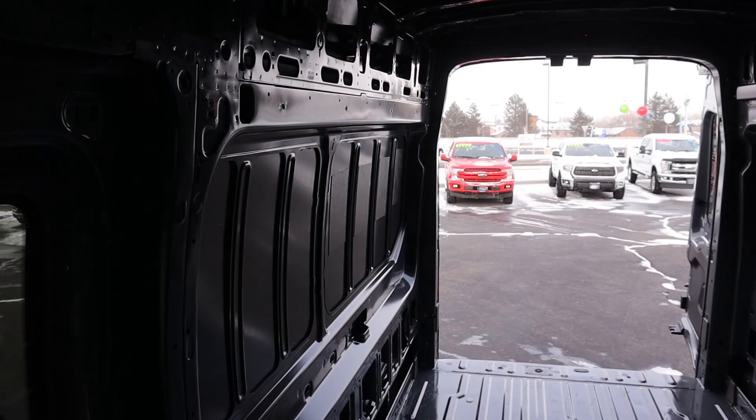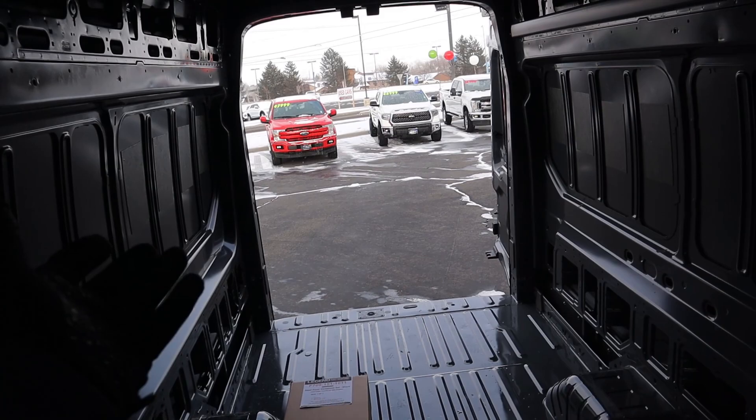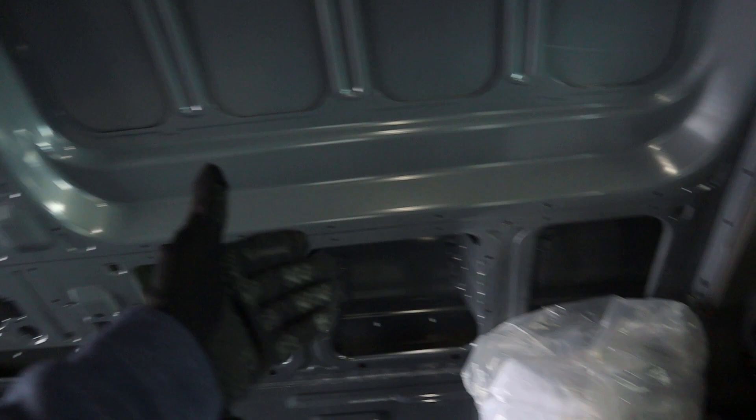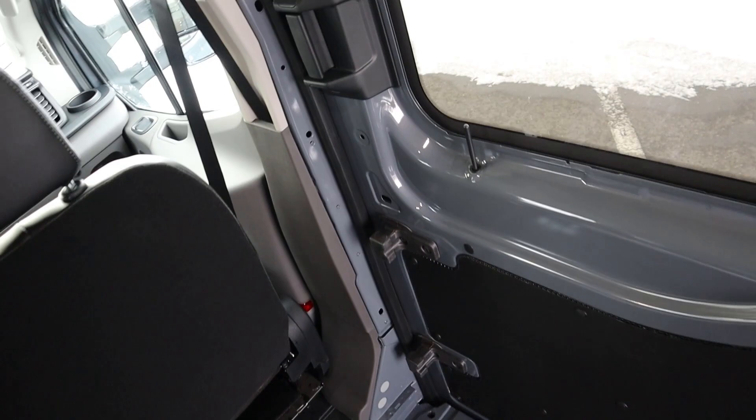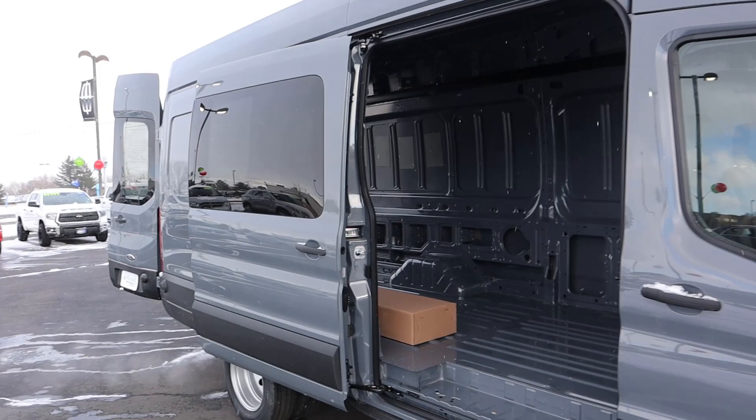A lot of people are turning these into camper vans. You could imagine having a bed on one side, a shower in the back, a little kitchen in this area, and then partitioning it off from the driving area. There's so many things you can do. We also have the side door here — it's kind of heavy — but you can open it from the interior. This particular van has a window on the door, and there's a step built in so you have multiple ways to get into the van.